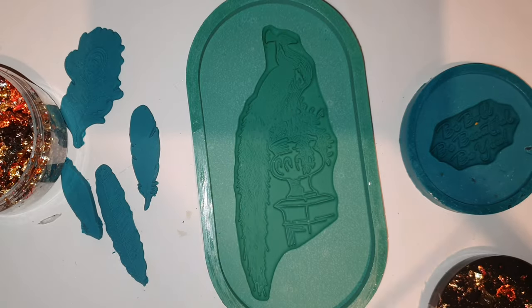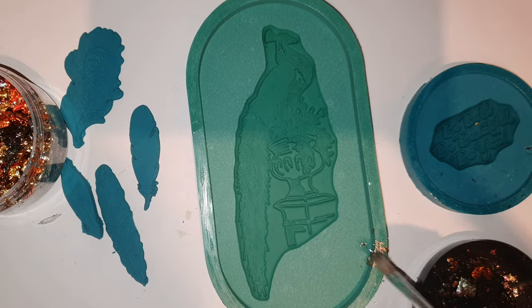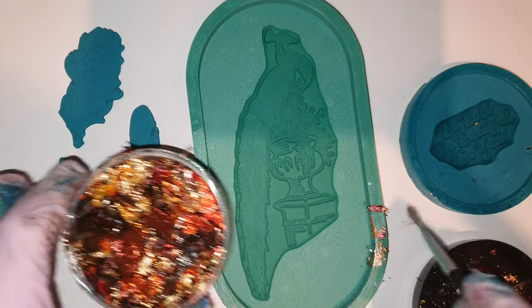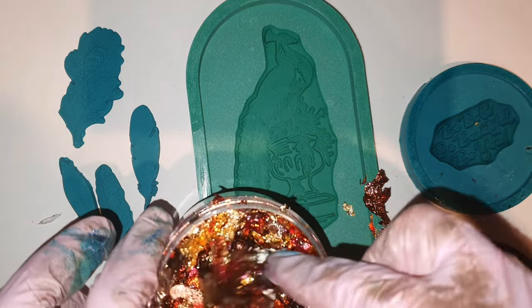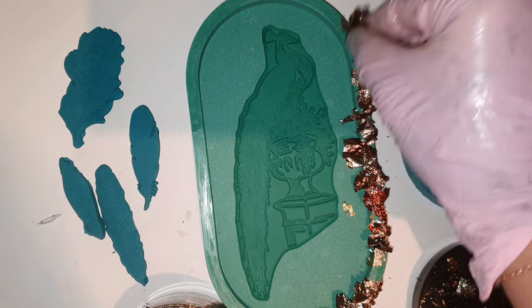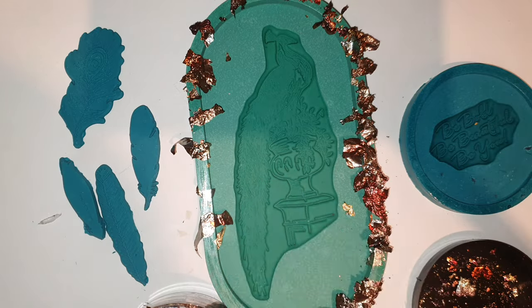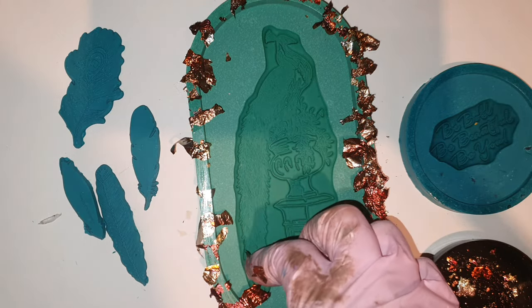After around a day, it's all dried up but now it's sticky. I'm using this cosmic foil on the edges — it has a beautiful color of copper, pink, and gold, a very beautiful mixture of colors. It will go well with the peacock theme. I'm randomly putting up the foil, and when it's filled up I'll brush it off.